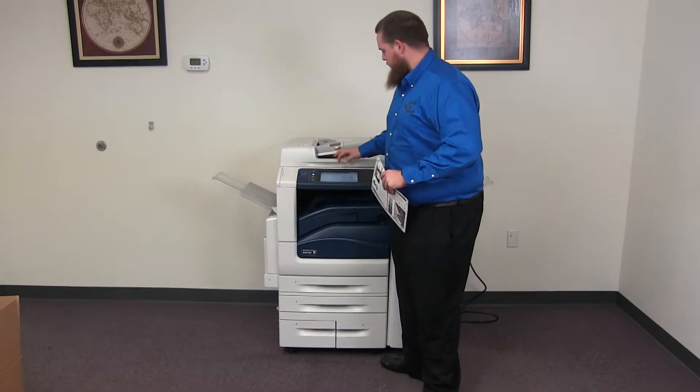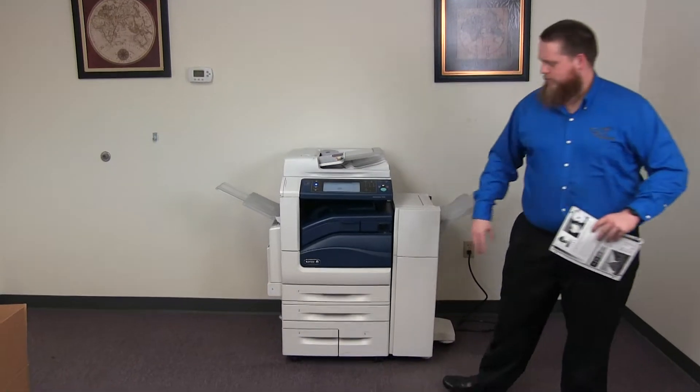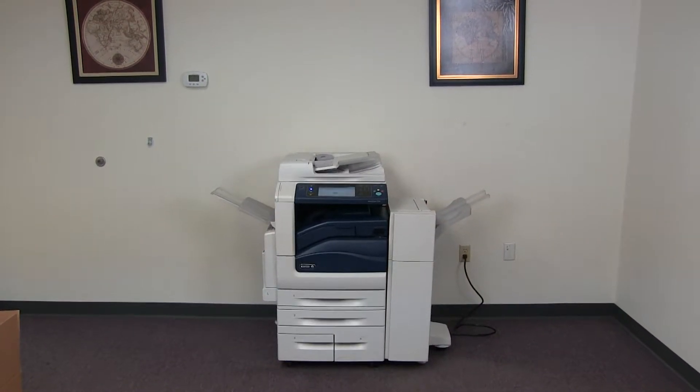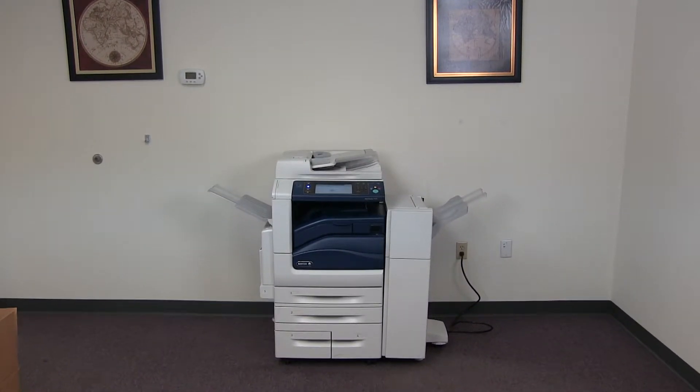Now we'll go ahead and test out the document feeder on this machine, as well as the stapling and hole punching features on our finisher. We'll place our two test copies on the feeder face up, and we'll go ahead and do a three hole punch and a double staple for testing purposes.